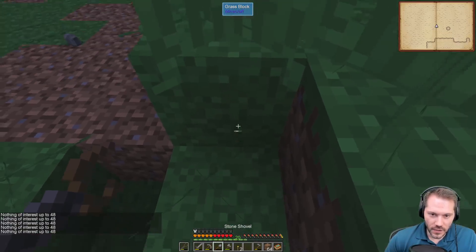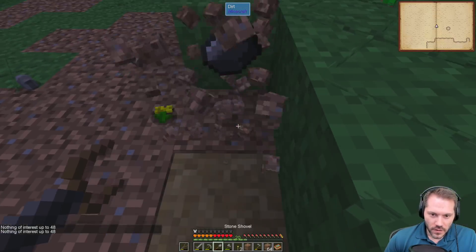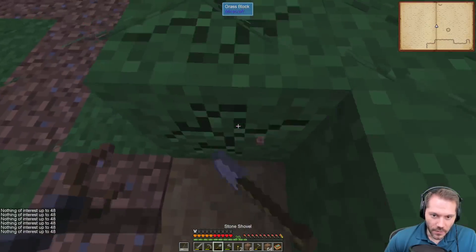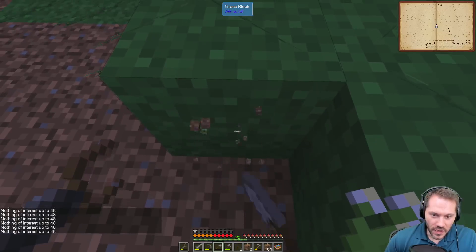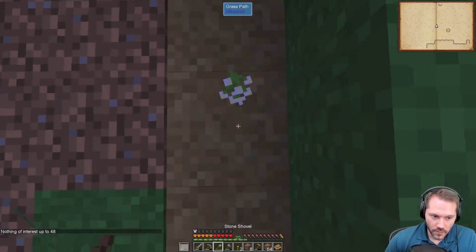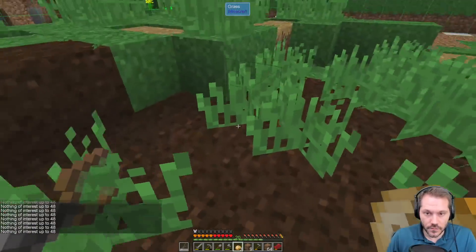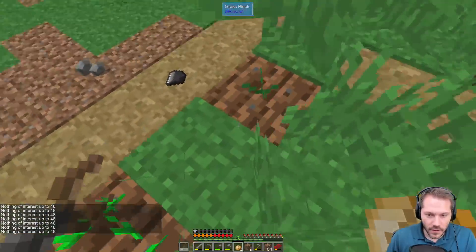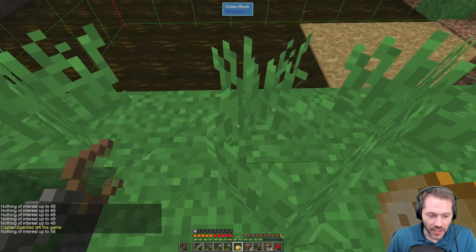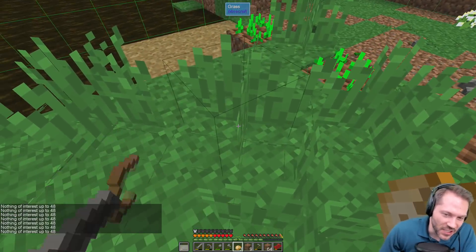Did it work? No, darn. I put the dousing rod in my offhand and was using it but also digging with my shovel so it made a path and confused me. I'm giving up on coal in three, two — what did you do? I didn't do anything! I found coal — wait, something new happened and that's you leaving the game?